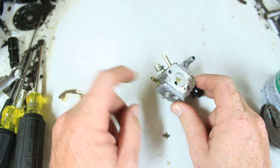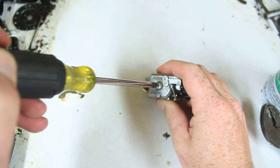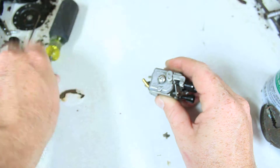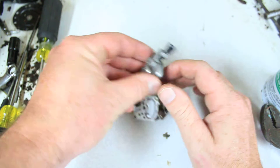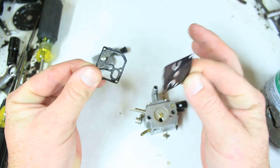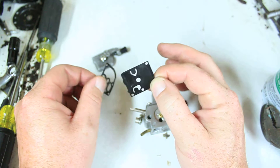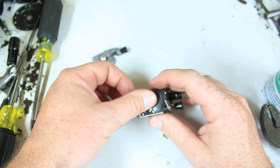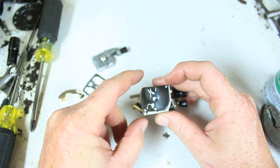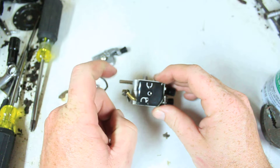Let me show you how this works. Fuel goes in there — I know that because this is the metering side. Let's pop this open. Now, when you pull it apart, you find these two things and you're like, what the heck? Why does it have two gaskets? It doesn't have two gaskets. This is a gasket, and this is a diaphragm. It sits up here and it covers — see how it covers two different holes? Those two holes are impulse holes.